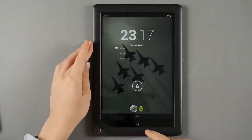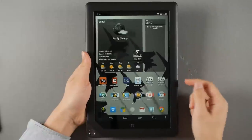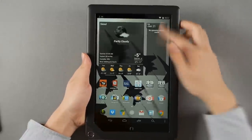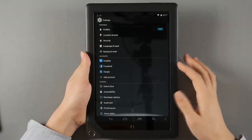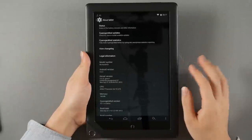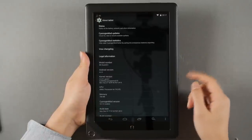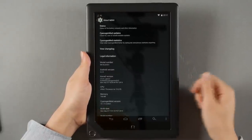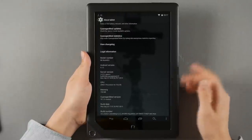Turning it on gives us the Android screen. It doesn't initially come with stock Android like this — it comes with Barnes & Noble's customized operating system based on Android 4.0.3, and it's not great. Performance-wise it's sluggish, and even after the update it gains the Play Store, but for performance and stability please flash to CyanogenMod.